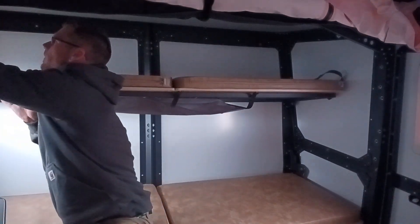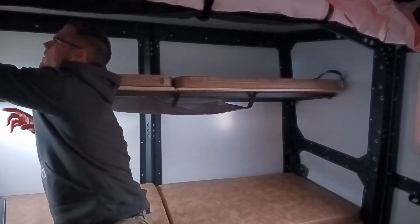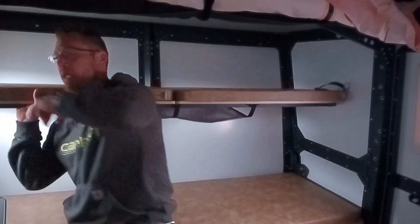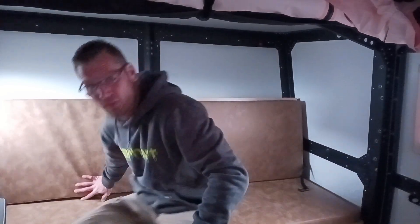Now I'll put it back into the regular sofa — unclip the carabiners on both sides and it drops right back down into the back of your sofa.